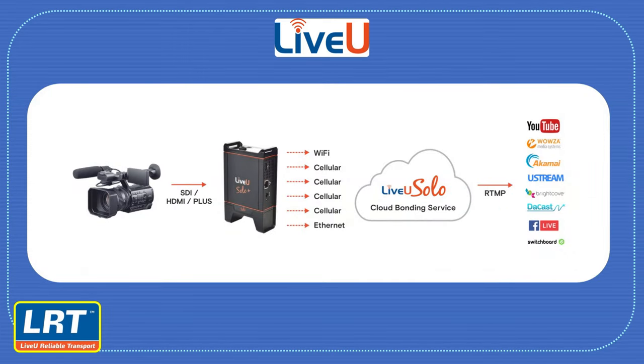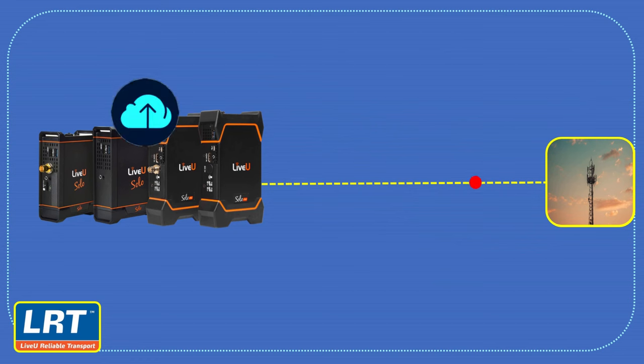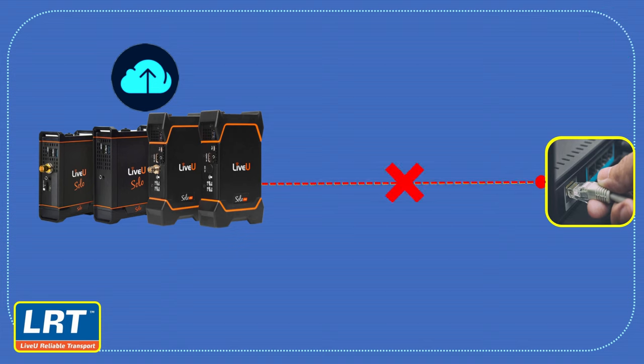Now, you might be wondering — if LiveU encoders can stream with just a single network, why is it recommended to use the LiveU LRT service? The answer lies in the nature of live streaming. Live streaming is a real-time activity that requires a stable and consistent internet connection. Any disruption, even for a second, can lead to buffering, lag, or even a complete loss of connection.